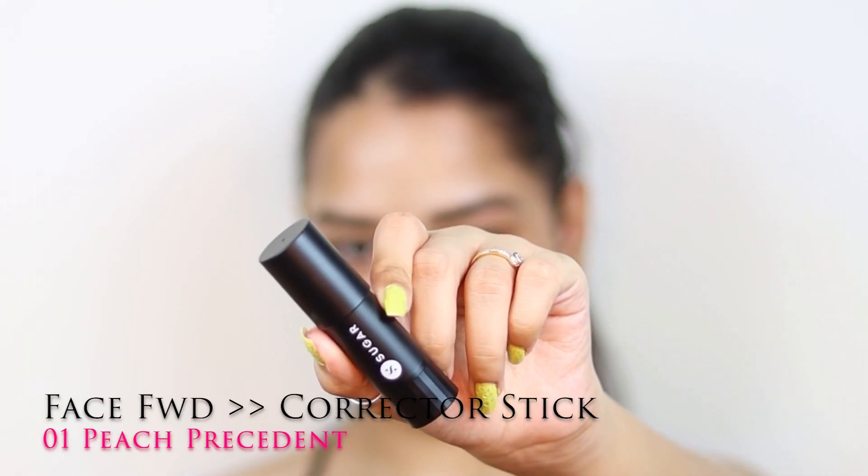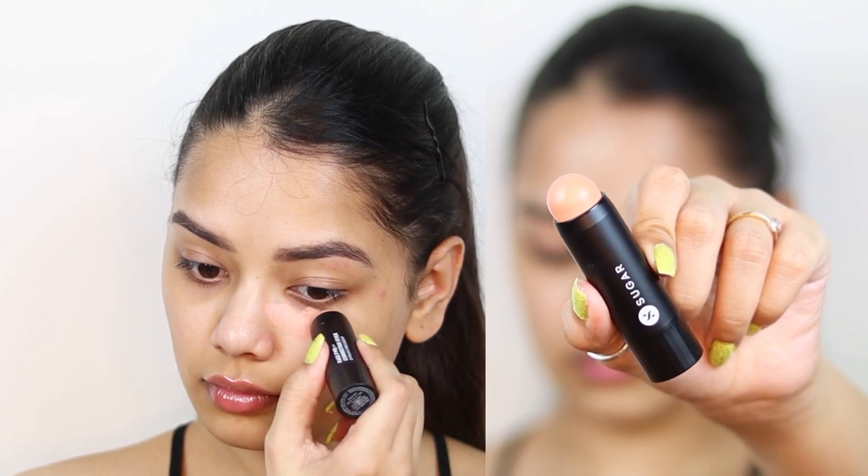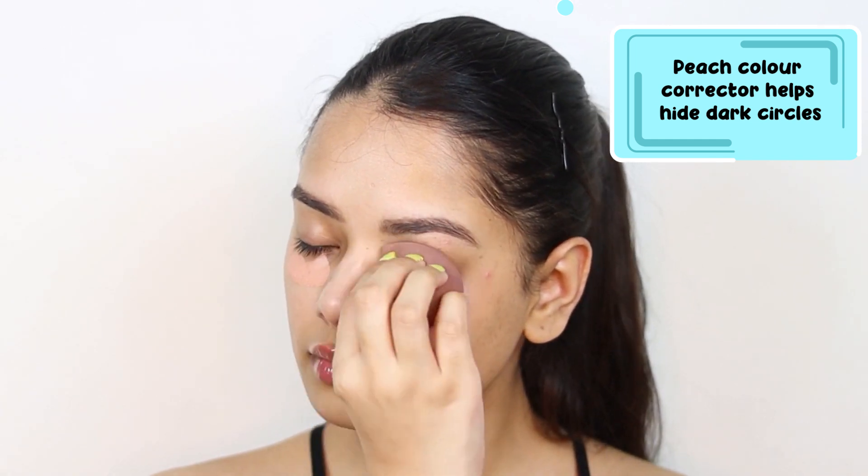Next I am using the Face Forward Corrector Stick in the shade 01 Peach Precedent, and I am applying it under my eyes and also blending it really well to cover my dark circles.